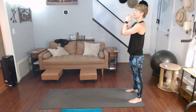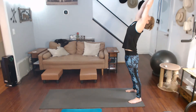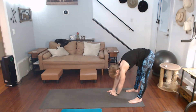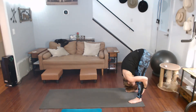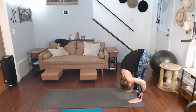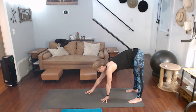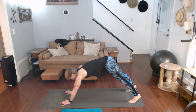Hands to heart center, gentle back, and forward fold. Halfway lifted, draw the shoulders back, all the way down, halfway lift, hands to the mat, walk it out to the top of the plank, push it back to downward dog.